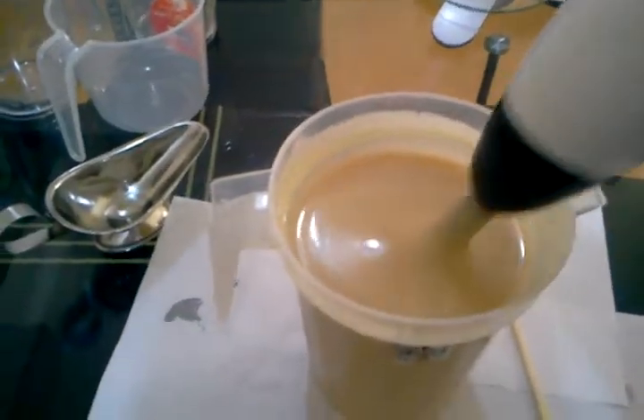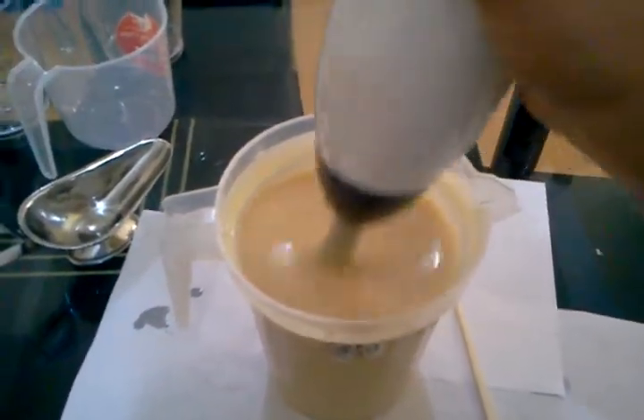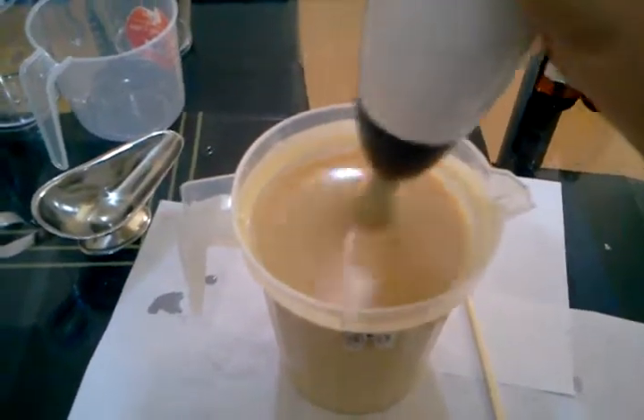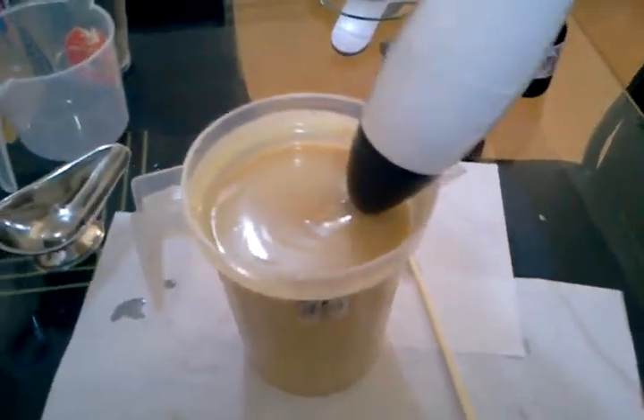We have now achieved a creamy consistency on our soap mixture. Later on I will blend the colors that I plan to use for this soap.